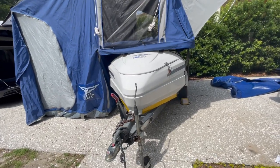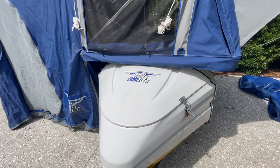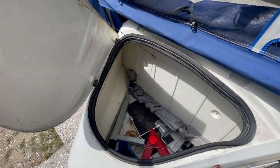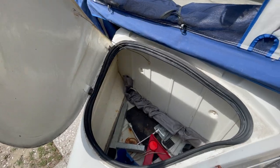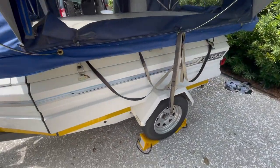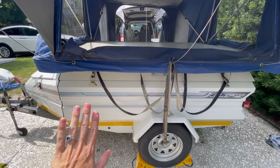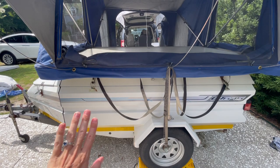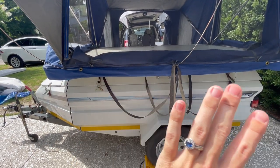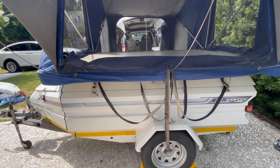Tons of storage. This whole hull is completely empty, so this is all storage and waterproof storage. There's a dirty compartment up front for all your tent poles, propane, stuff you don't want near your bedding and food. This is all empty for all your gear, all your toys, and it's still completely accessible even with the tent deployed.